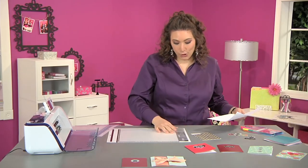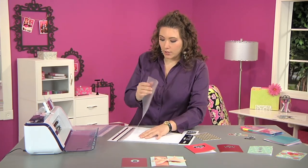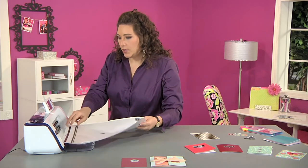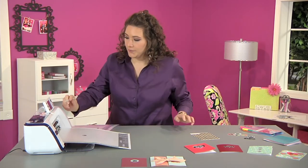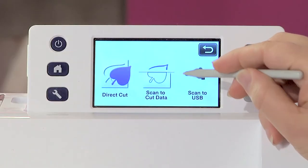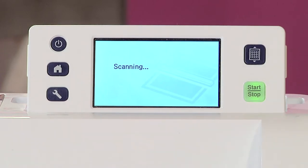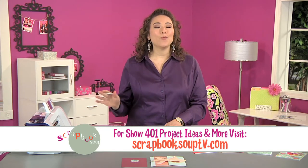I'm going to pop it into my scanning mat and I was working on a bright sheet of white paper so there's a lot of contrast. Now I'm going to load it into the machine by pressing the load button and choose the scanning option — scan to cut data. A tip for a nice clean scan: use a light colored background with a strongly contrasting line.